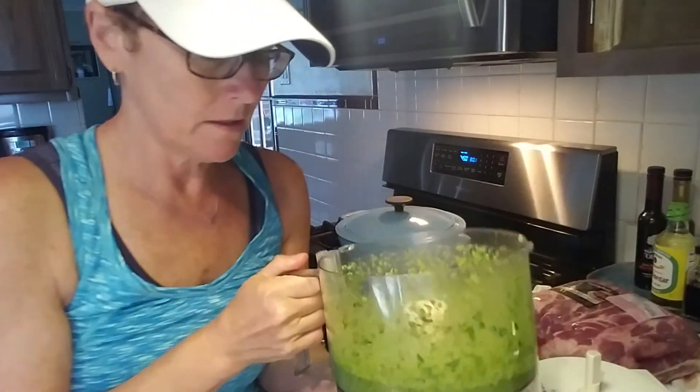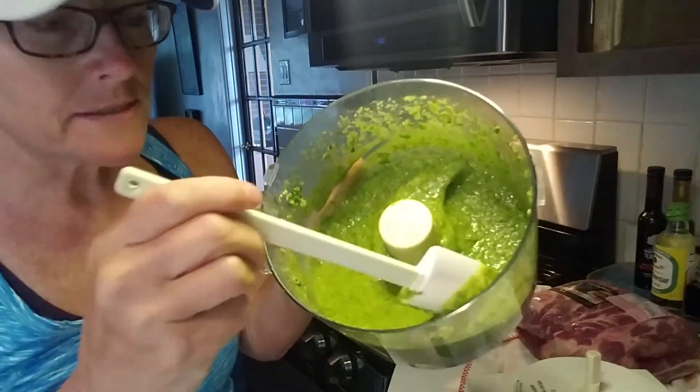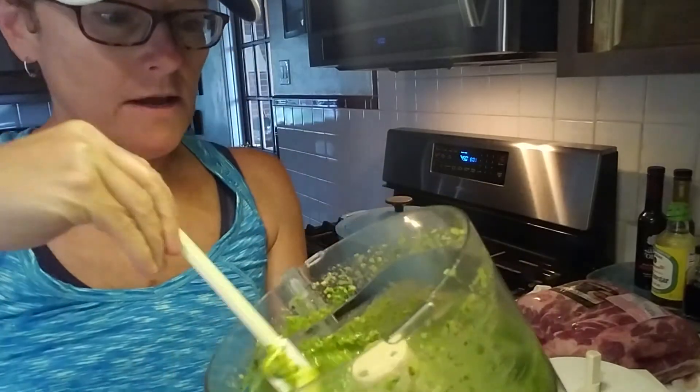It's basically just a green pesto — smells great. Now I'm going to open this pork roast, rinse it, and pat it dry. Stand by.